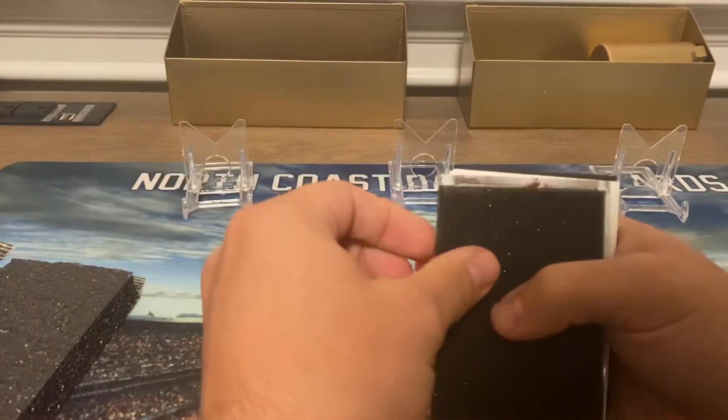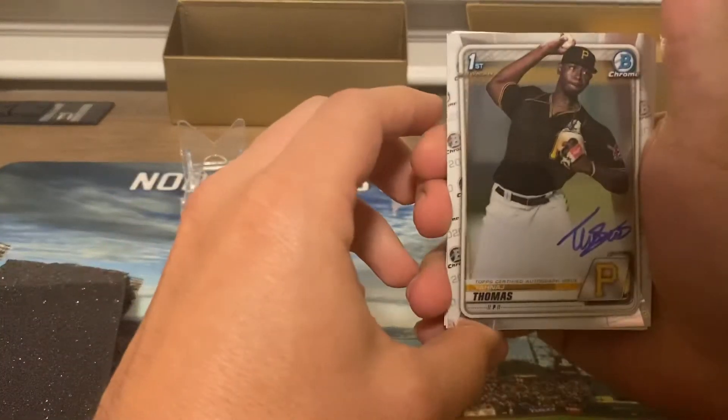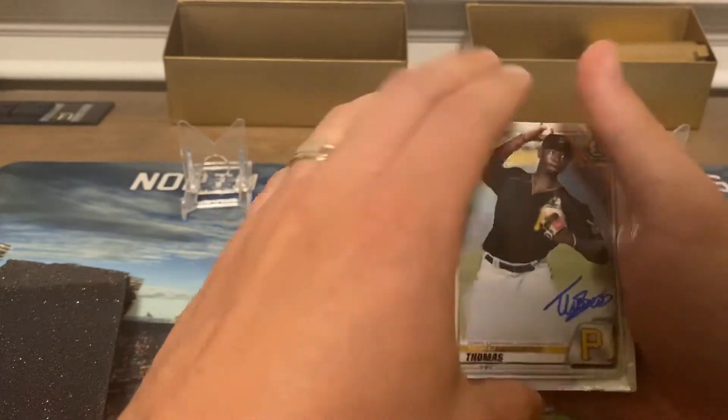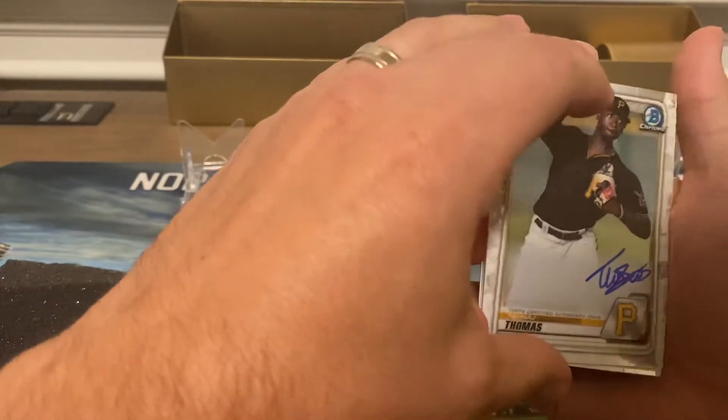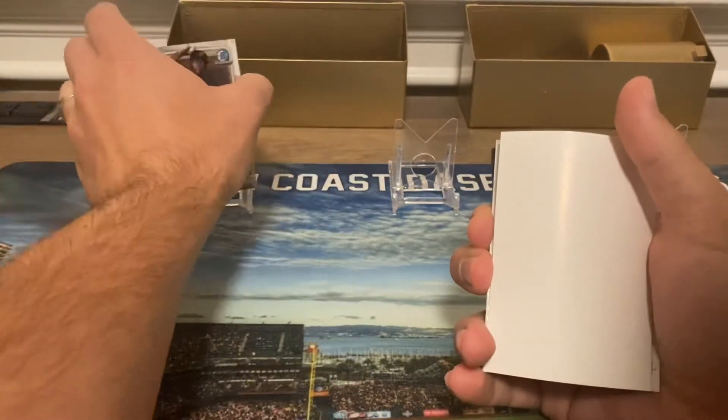Number one, we got a First Bowman of Tanaj Thompson. Don't know much about him.